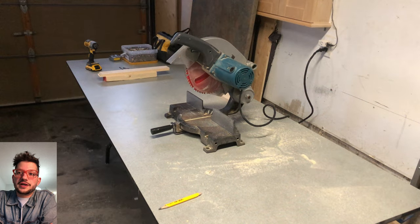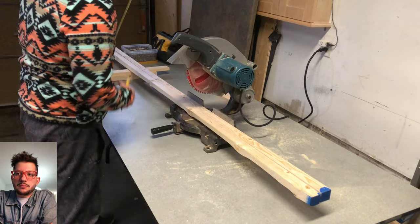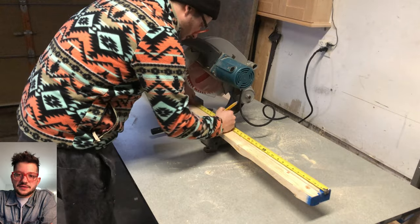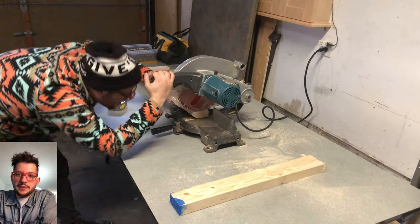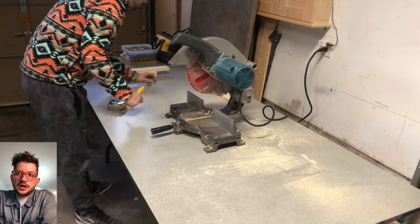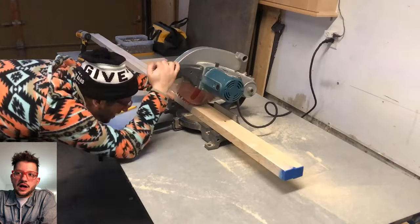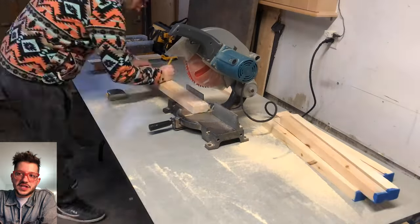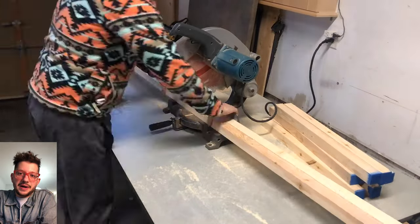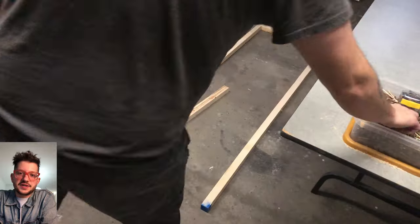The first thing we're starting with is building the frame. We're starting off with 2x2x8 lumber and I'm marking out all of my sizes for this client. For this client we did some six-foot by two-foot panels, four-foot by two-foot panels, and a couple of one-foot by six-foot panels. I like to mark out all of my sizes and then use one length of two-foot, one of six-foot, and one of one-foot as reference so that all of my panels are consistent with each other.